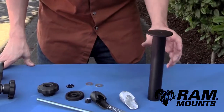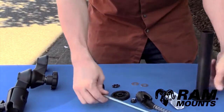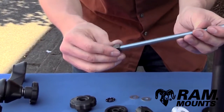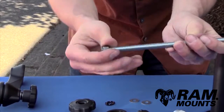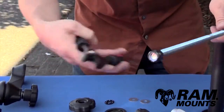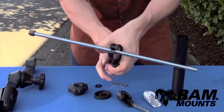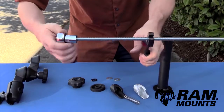Next we're going to assemble the upper telescoping pole to the double articulating swing arm assembly. Take the threaded rod and the included nut, thread the nut onto the rod so the rod protrudes by three-eighths of an inch. Do this by using a set of pliers to grip onto the middle of the threaded rod tightly, then take a socket wrench and tighten the nut down.